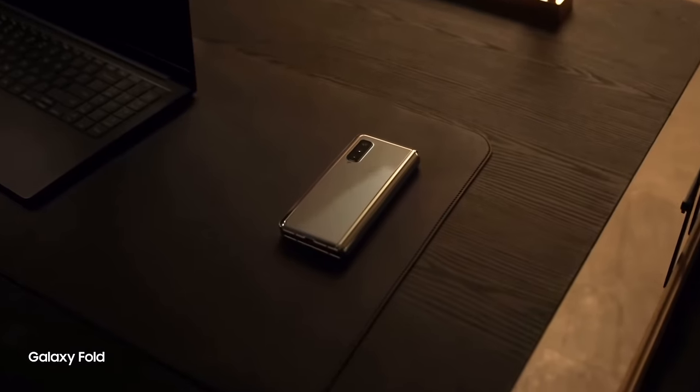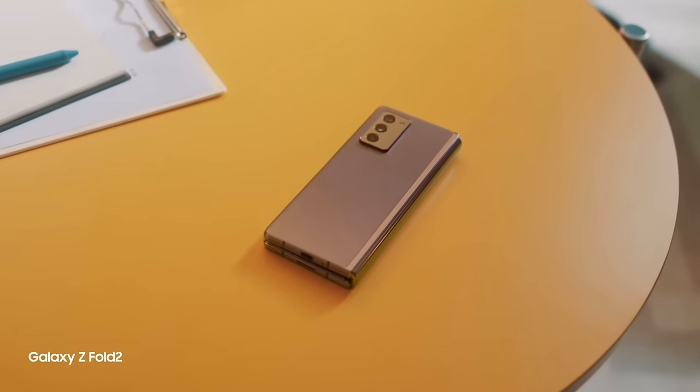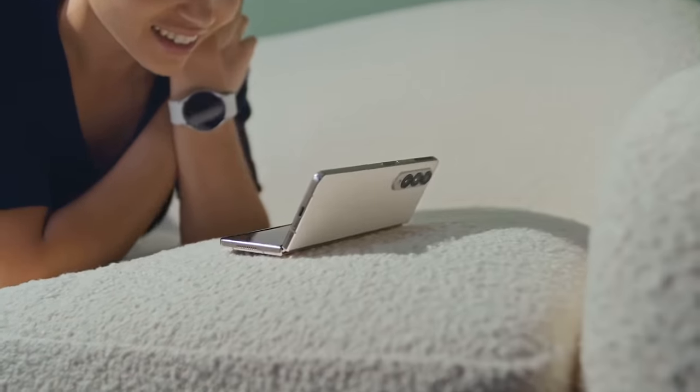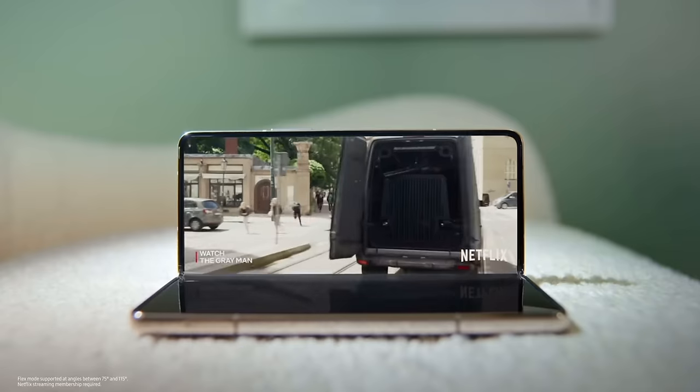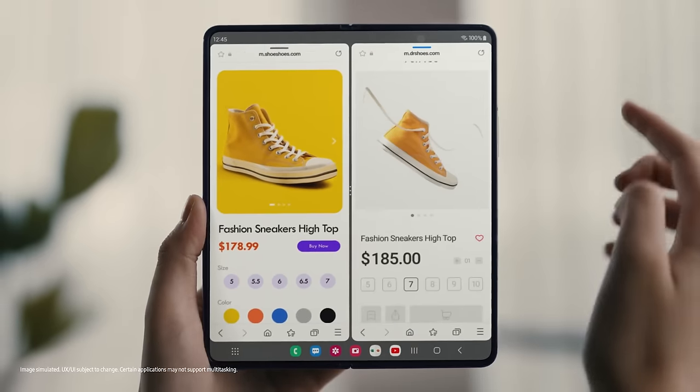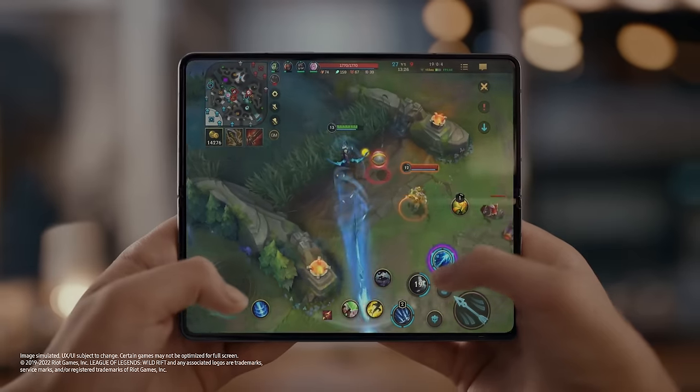I love what they're doing in this space because at first glance you might think they look exactly the same as last year, but there are some physical changes that should really benefit the evolution of their foldables long term. With the Z Fold 4, the dimensions have actually changed so that it's shorter and wider when closed, and it now gets closer to resembling a more standard phone when closed instead of a long skinny rectangle.